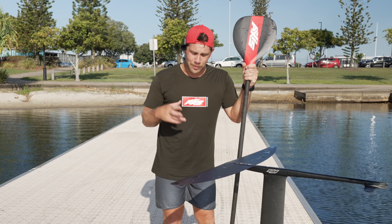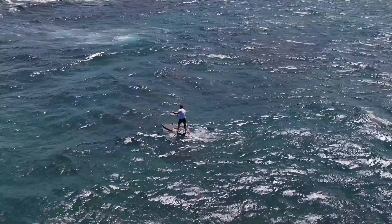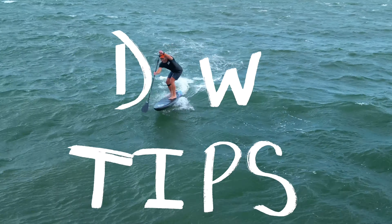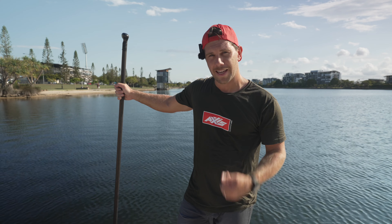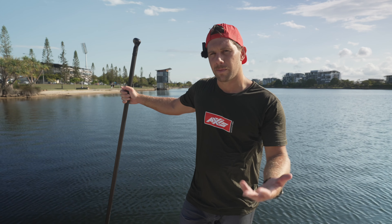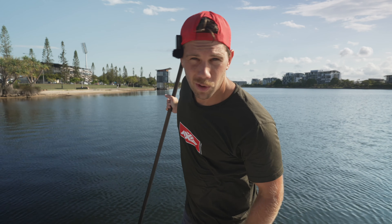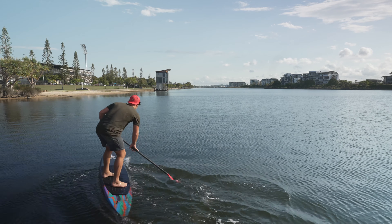Hey guys, welcome to another video. In this video I just want to give you my biggest downwinding mistake — one of the biggest mistakes I made in my paddle-up journey, both on the flat and in the bumps. Hopefully this will help you. It's an easy trap to fall into on big foils. I'm using the 1401 today in my Bullet. I hope I don't fall in the water because I've got the mic on my head — let's not do that. Oh, I fell in.